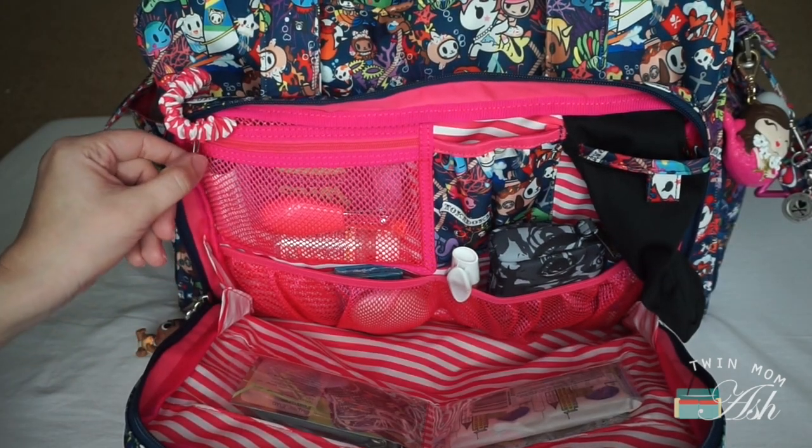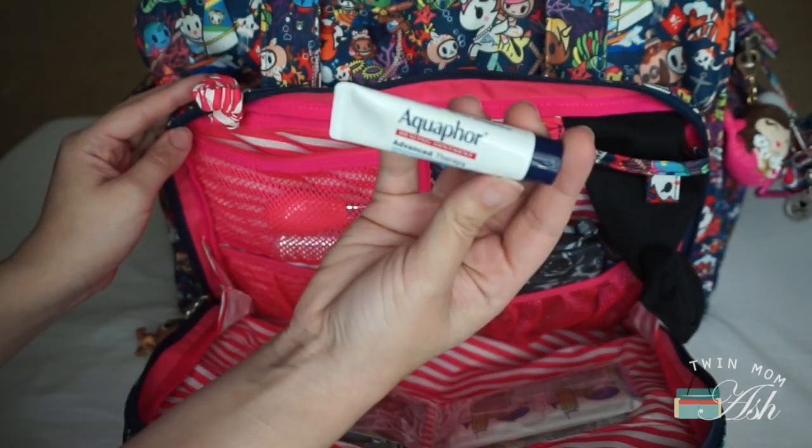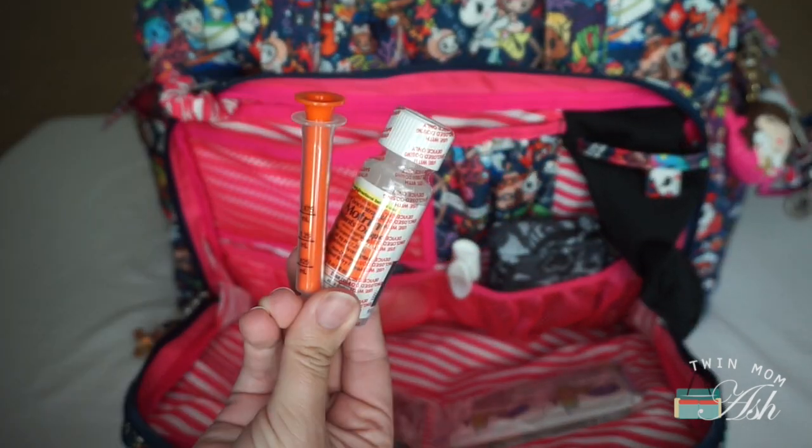This zippered mesh pocket holds first aid needs for baby — things like boogie wipes, Aquaphor ointment, nail clippers, and some Motrin.